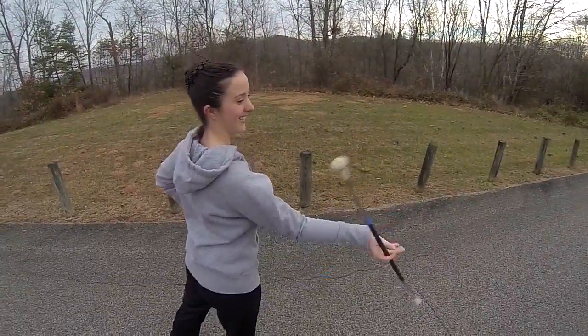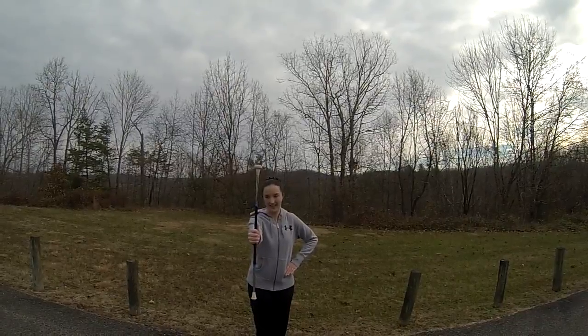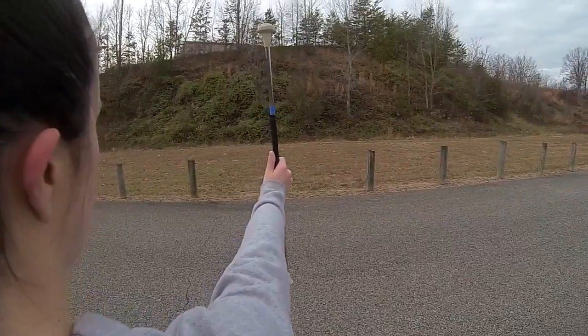I want you to start this move like all the others I've taught you so far. The baton will be in your right hand, thumb to ball, free hand on your hip, and feet in a right tee.